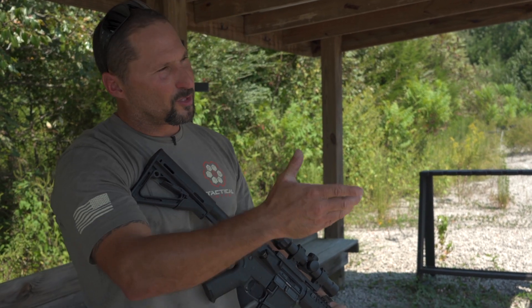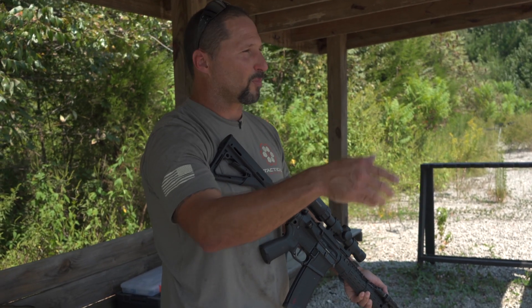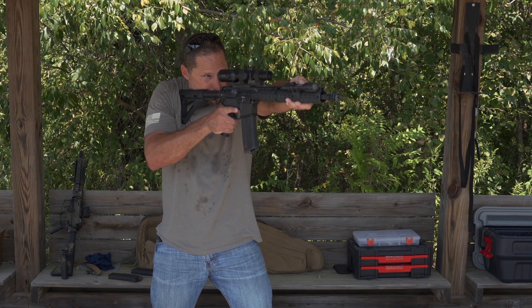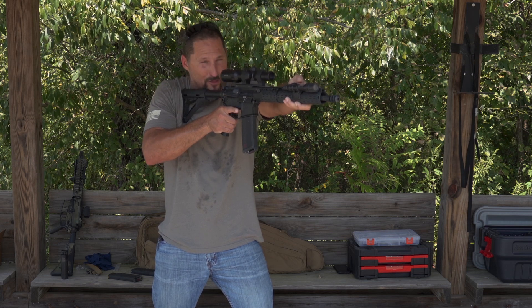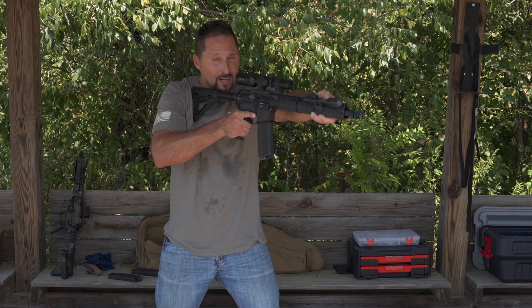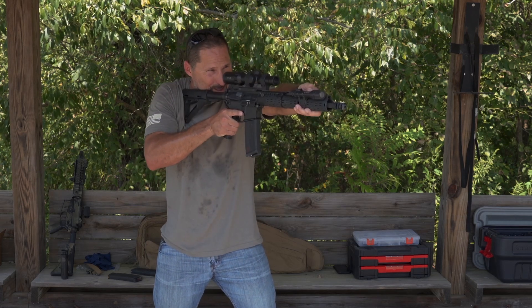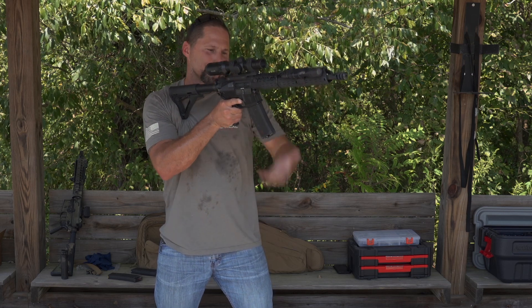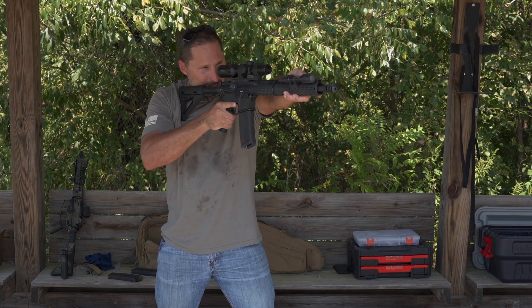So I'm up on target, I get the command — fight, threat, bust them or whatever it may be. We know that immediate action is: I punch out on target, thumb sweep, press — I get a click, nothing happens. You got a couple ways to handle this. You can leave the gun mounted in the shoulder. A lot of guys like to leave the rifle mounted in the shoulder up here. They reach up, tap, rack, and re-engage.